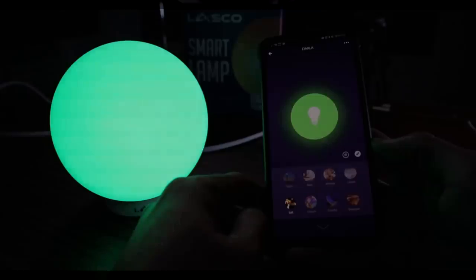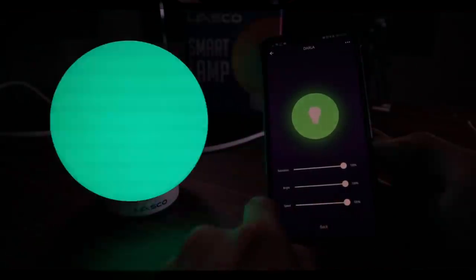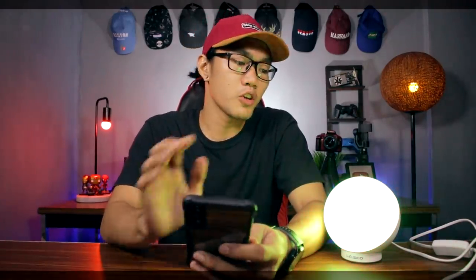Next mode is yung scene mode — ito naman yung iba't ibang klase ng scene. So we have: Night, Read, Meeting, Pleasure, Soft. Itong apat sa baba guys, we can manually adjust the speed — kung gusto natin na mabilis yung pagbiblink — adjust the brightness and colors. Pwede rin natin i-buyin yung speed nito. Then Colorful — same thing din, pwede natin i-adjust yung speed. And yung Gorgeous — ito yung parang RGB light yung dating niya guys.